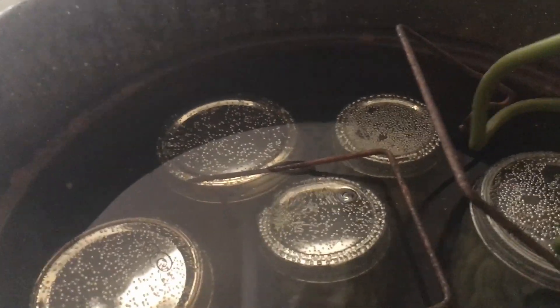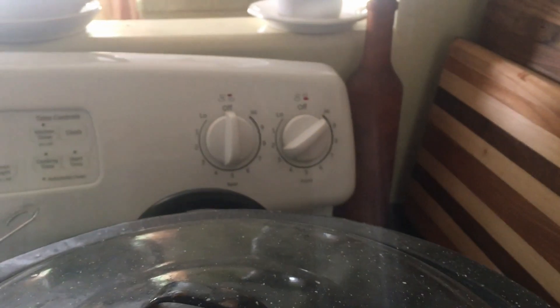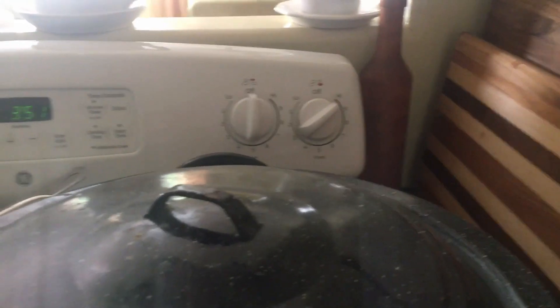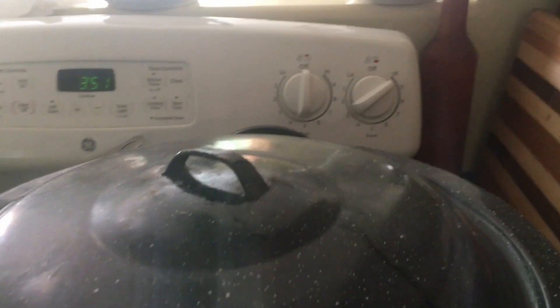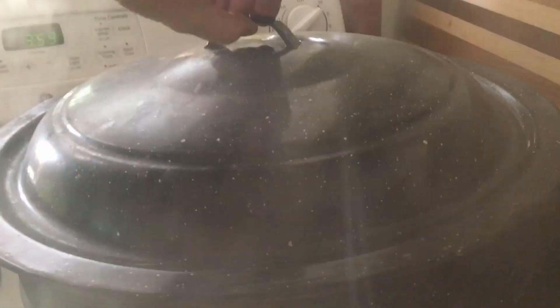It's been 10 minutes, so I'm taking the beans out and sitting them on a towel to cool. I left the garlic in there and turned the temperature up to high to get a full rolling boil — this is what a full rolling boil looks like.